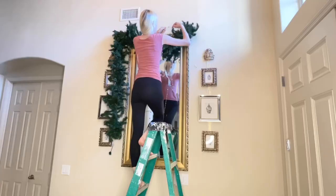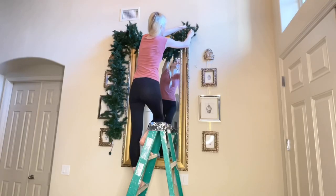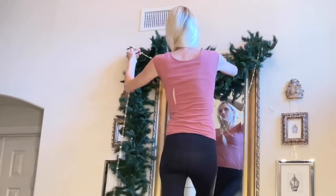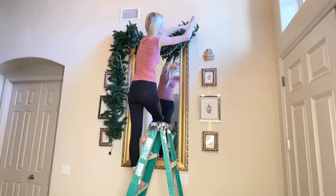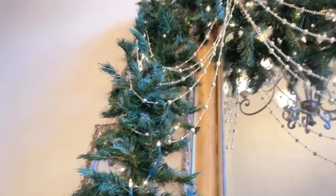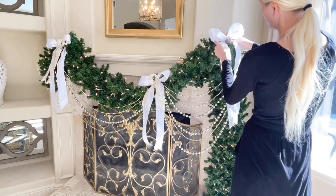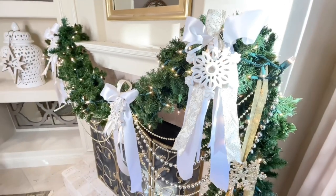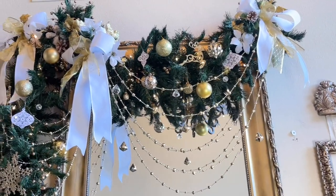I took the end of the gold beaded garland and wrapped a pine branch around the end. I made a small dip in the garland and then attached it back up to the pine garland about two-thirds of the way across the top. I made a second dip and attached it to the top corner. I created several rows of beaded garland dips to create a luxurious sparkly design. I created bows and placed them right where the gold beaded garland connects to the pine garland to hide the connection points.